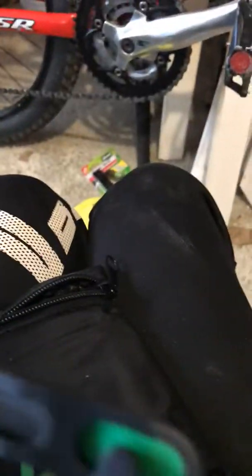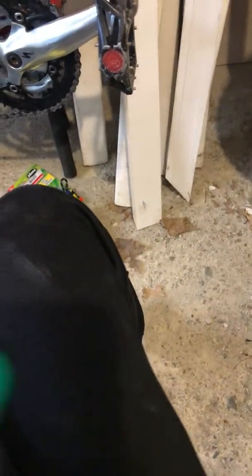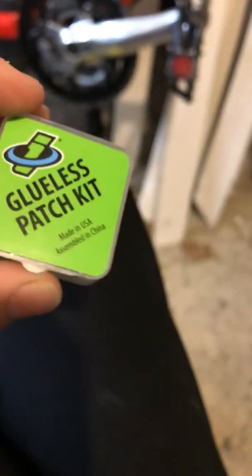Inside the zipper we put these in — this doesn't come with it. This is more tire repair stuff. It's a glorious patch kit — it's got everything that you need.